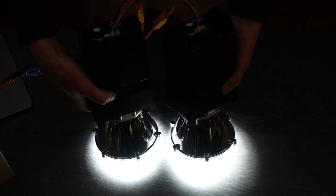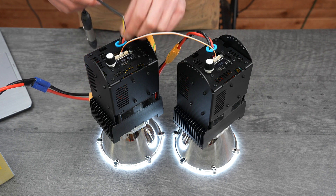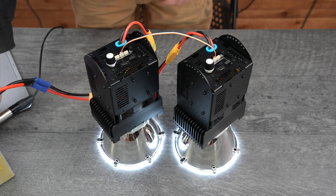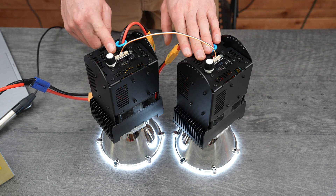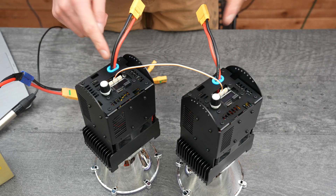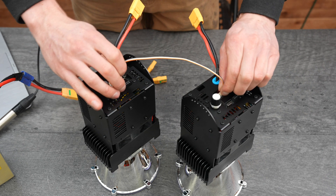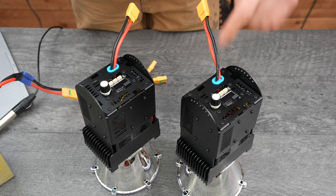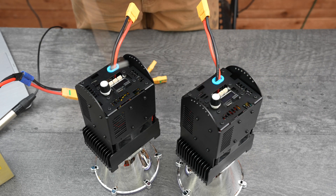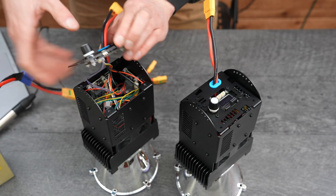This only works if both lights are connected to a DMX universe. But if you don't want DMX to be used as the input source, you can still use one module to directly control another. To achieve this, we're not going to be daisy chaining the modules together via the DMX connectors. Instead, we'll have to remove the rear plate and connect to the individual LumiBoost LED drivers on the inside together via their DMX ports.